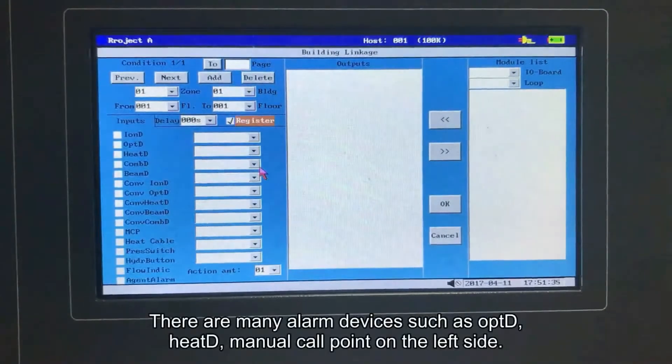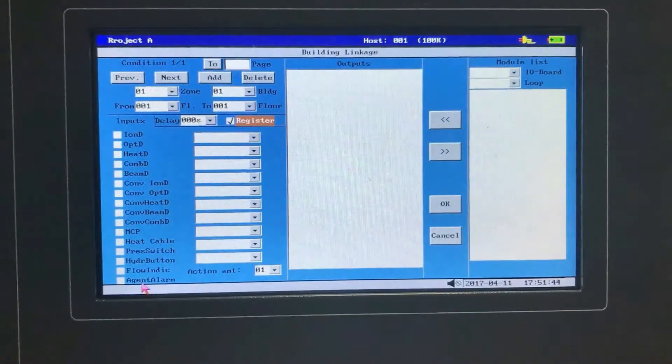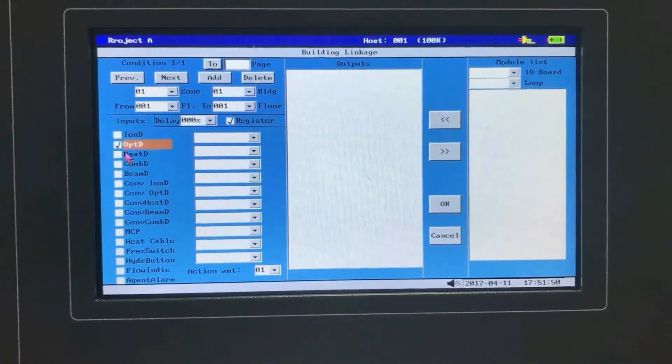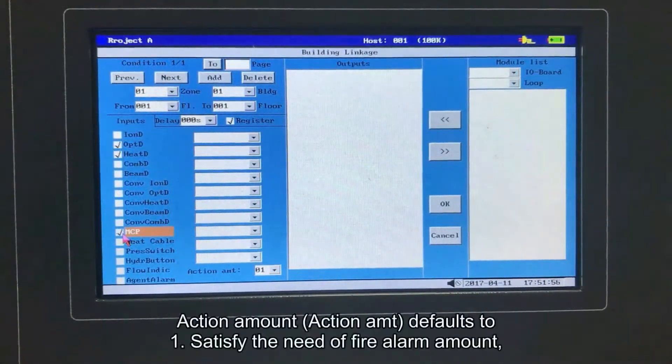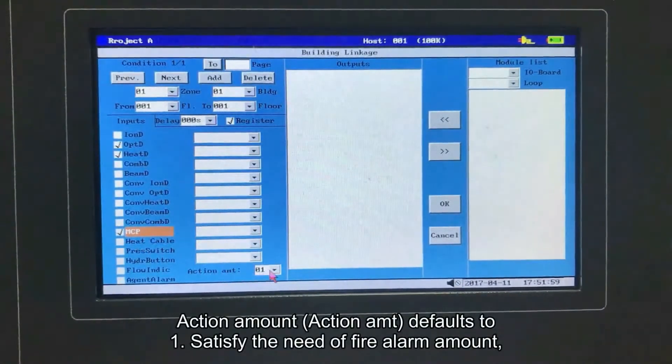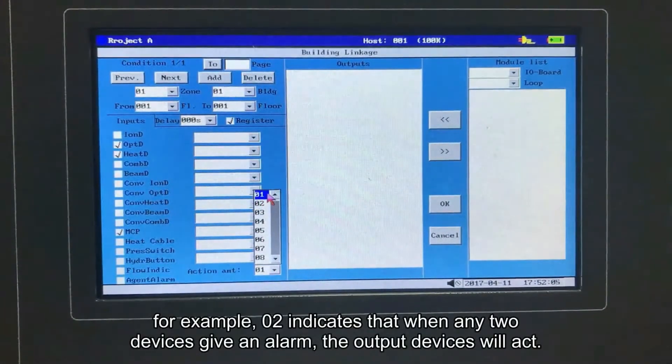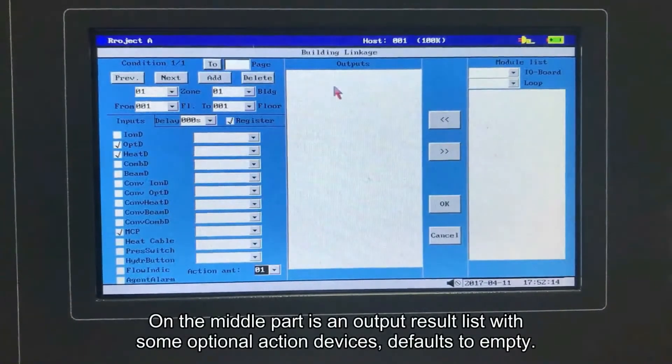There are many alarm devices such as OPTD, heat detector, and manual call point on the left side. Press tab to move cursor here and press enter to check. Action amount defaults to 1 to satisfy the need of fire alarm amount. For example, 02 indicates that when any two devices give an alarm, the output devices will act. On the middle part is an output result list with some optional action devices.